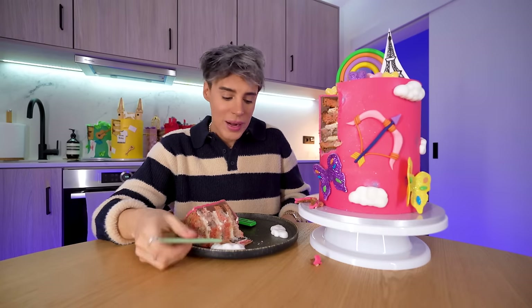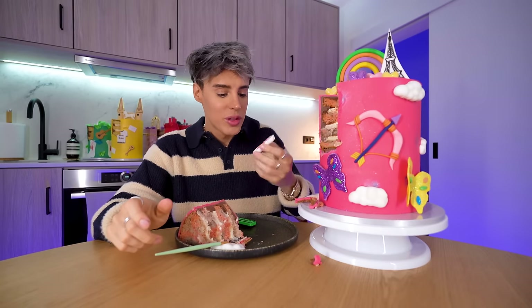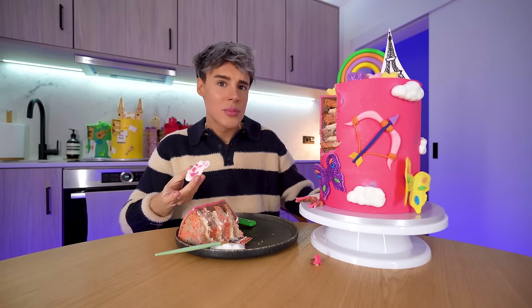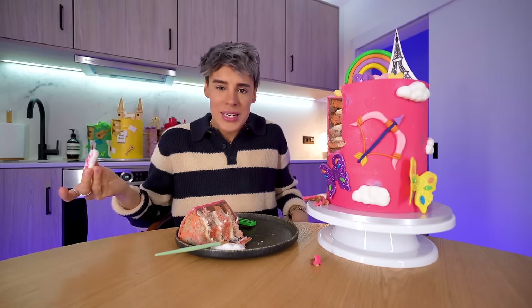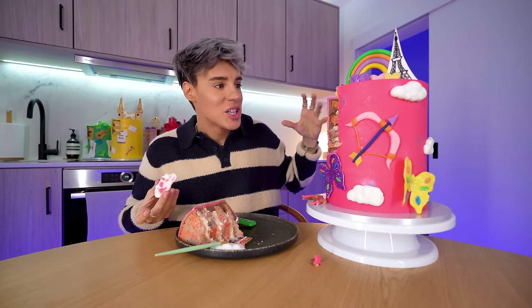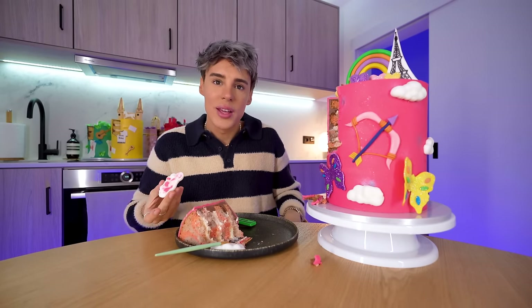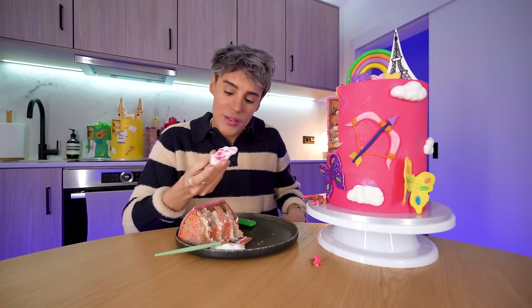I really want to finish the whole slice but I really can't — I want to try one of these marshmallow clouds. Overall, I think this is my favorite cake so far, which I wasn't expecting. I think it's fun, it's cute, and it's not too childish. This could have looked like a children's birthday cake and it doesn't, and that's difficult.